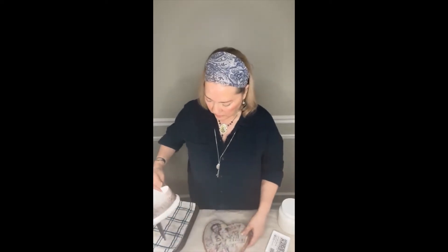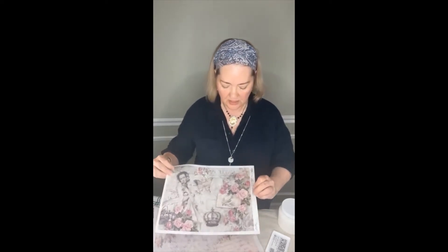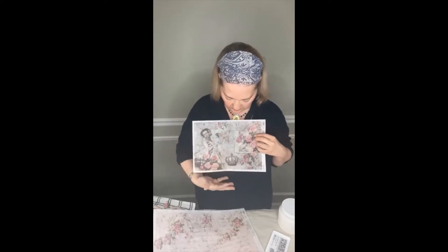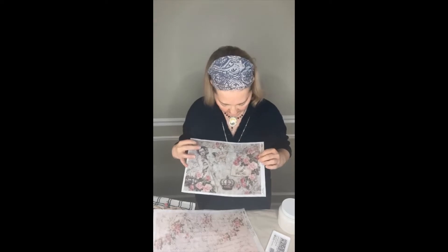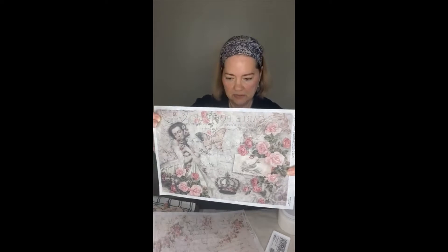We're going to decoupage another box using Rosie's Postcards by Decoupage Queen. This is rice paper in size A4 — 8.3 inches by 11.7 inches — and it's a beautiful design. It has vintage script, typography, an aged crackled background, pink roses, a Victorian woman, old French postcard text, a little crown, and a little bird image. I adore this paper so much.